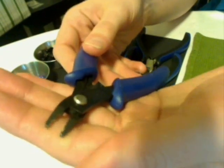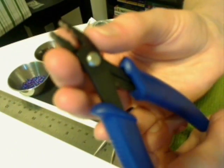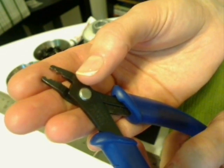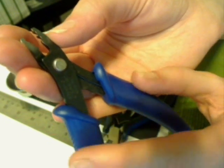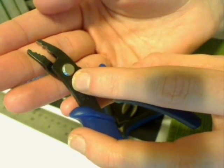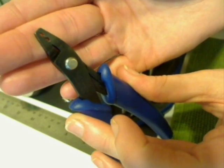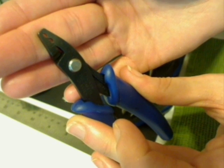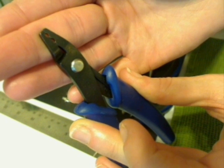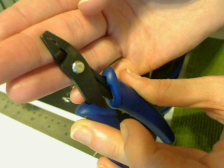Before we get into putting the necklace together, I'd like to talk a little bit about these crimp pliers. We have a few different areas on our crimp pliers. Along the back, we have our first step where we actually bring the crimp bead through first. When you close it, you can see it creates a little bit of a U-shape. What that's going to do is create a notch in our crimp bead so that when it bends around, it doesn't break — it doesn't create a heavy stress point.